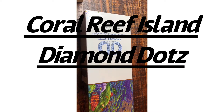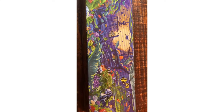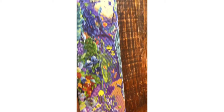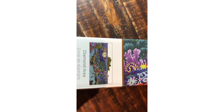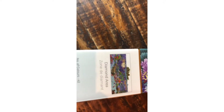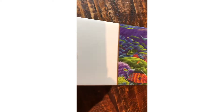Hi everyone, today I'm excited for an unboxing of the Diamond Dots Coral Reef Island — so excited to open this one up. Just to show you a few details: the diamond area is everything except the sky part, so this will take quite a while. It shows 42 colors and 89,576 dots in this one. I'm very excited about that.